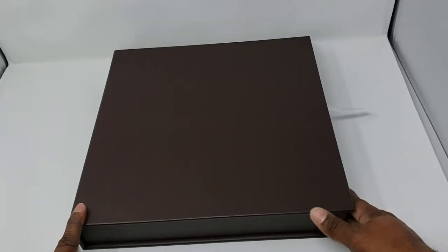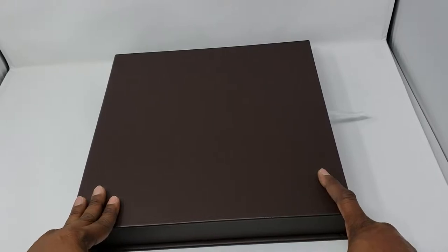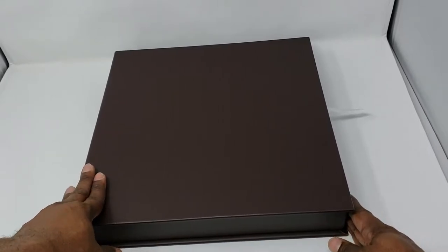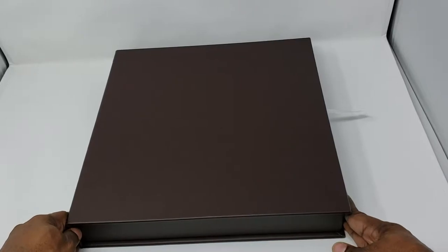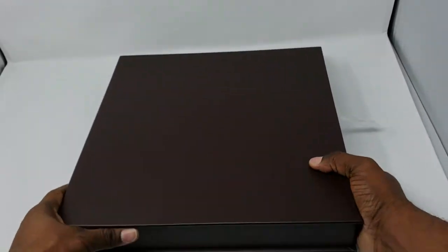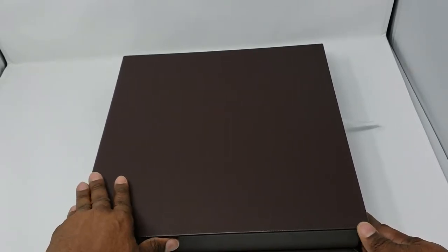Hi guys, today we're going to have a look at the Photo Niger acrylic glass photo book. As you may know, Photo Niger partners with different companies across Africa to deliver photo books. This particular sample was done for one of our partners in Ghana, Chicago by photo books. This sample has a presentation box made of Italian leather — we'll have a closer look at that shortly.